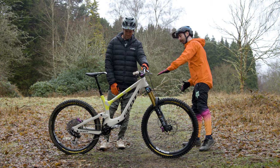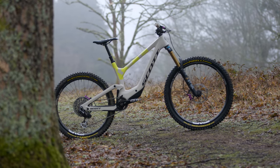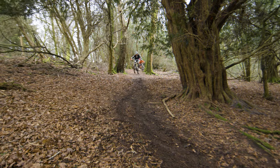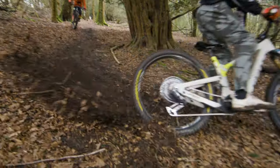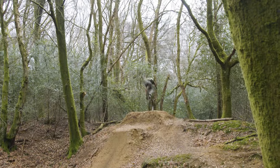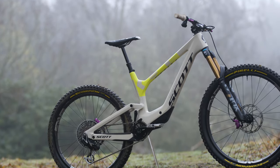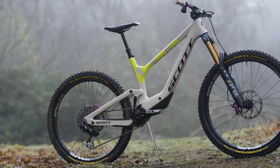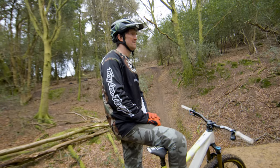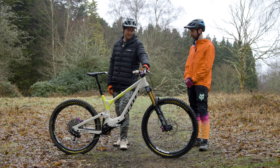And it's nice and low down as well. By hiding the shock in there, they've kept a super low center of gravity, which optimizes turning and every part of your riding actually. It climbs super well, descends even better. Getting the weight down is just key — like any race car trying to go around a corner fast. They've done a great job of that. I just can't stop looking at it.